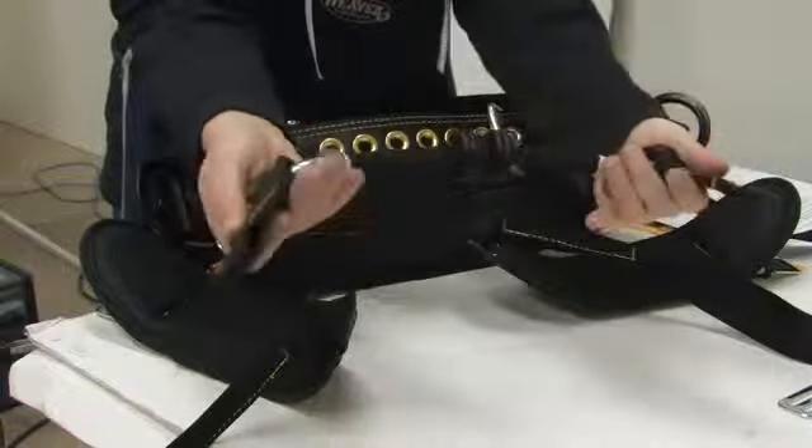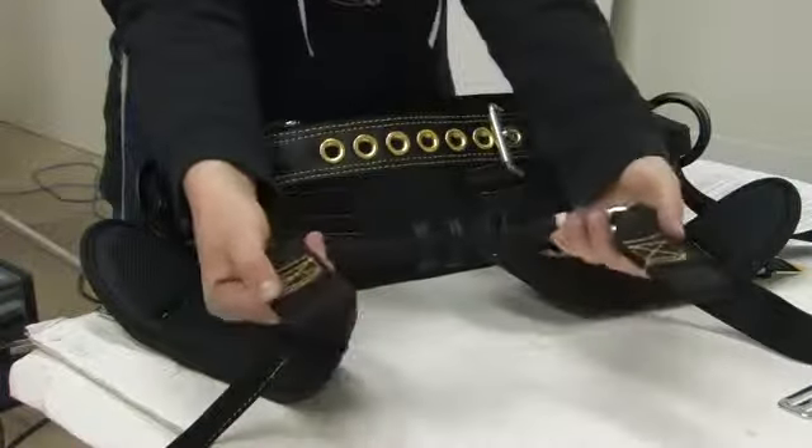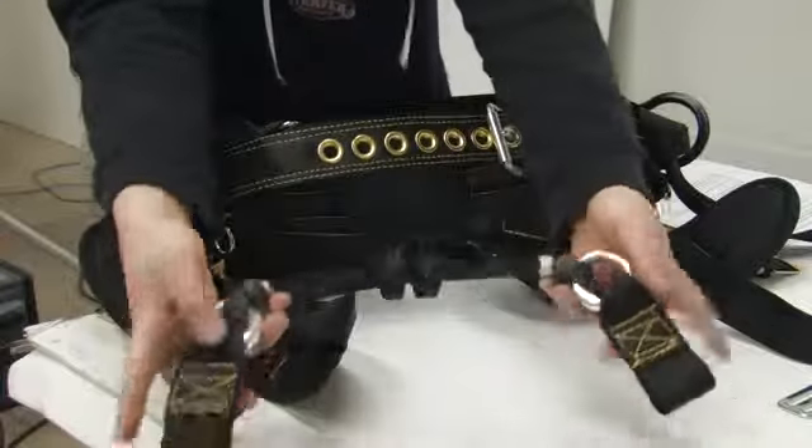Please note, it is important when attaching the rope bridge back to the saddle that the looping parts on each side of the rope bridge are facing outward.